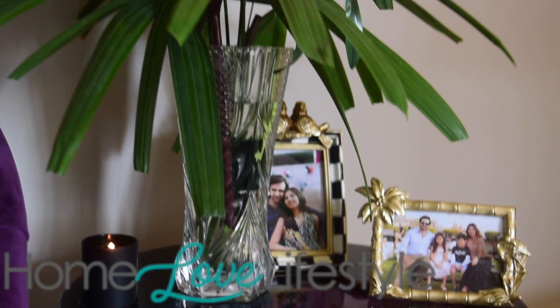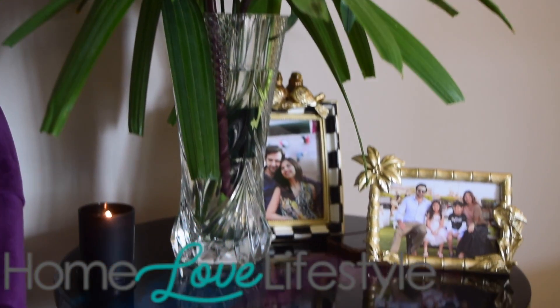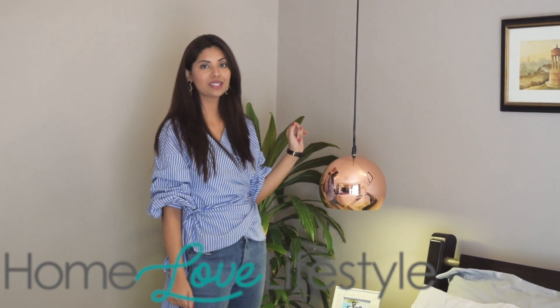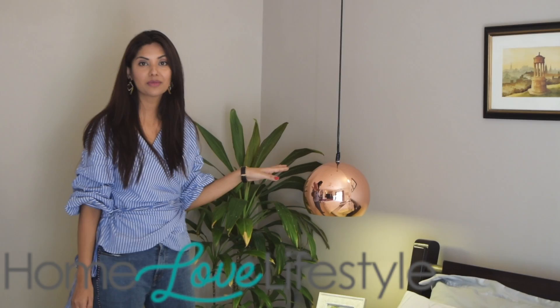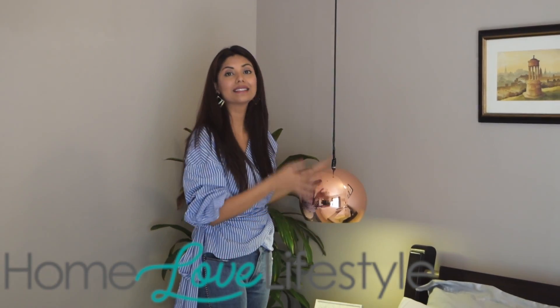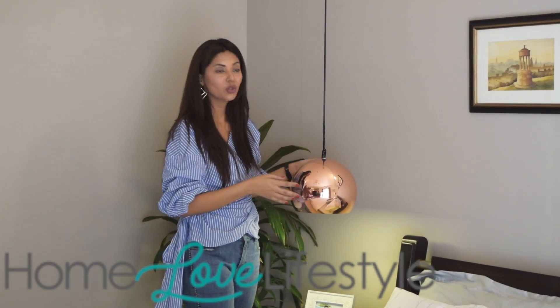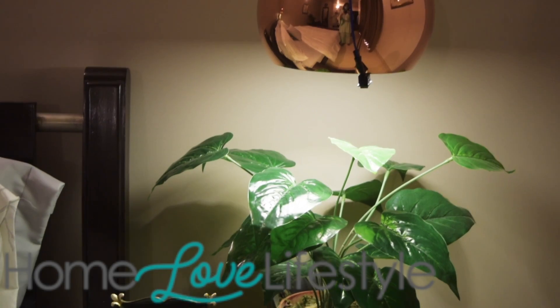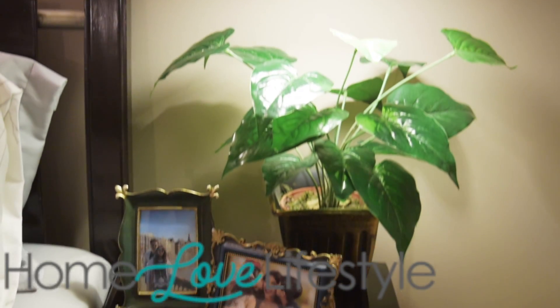So I thought I would design the table in the same tones. The top they made — the table was my own, so it's only the top that's on it. I also want to thank Home Love Lifestyle once again, because they suggested to get these lamps which are in fashion these days. I wanted to make them as side table lamps, and I think they look really nice.